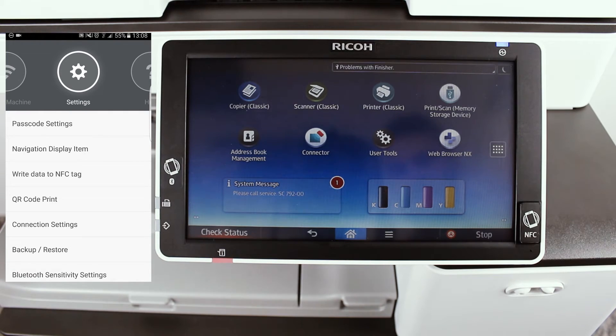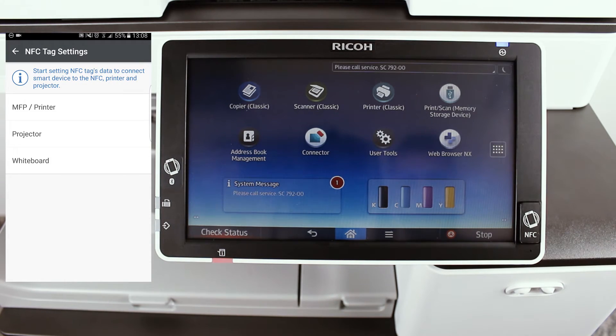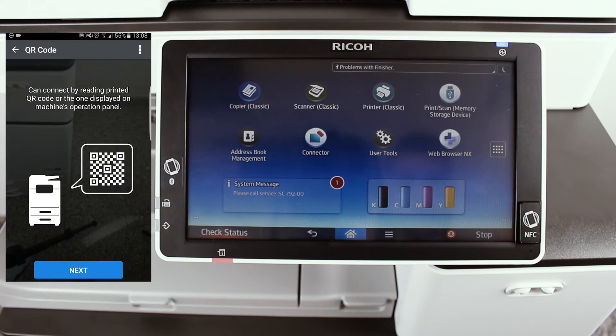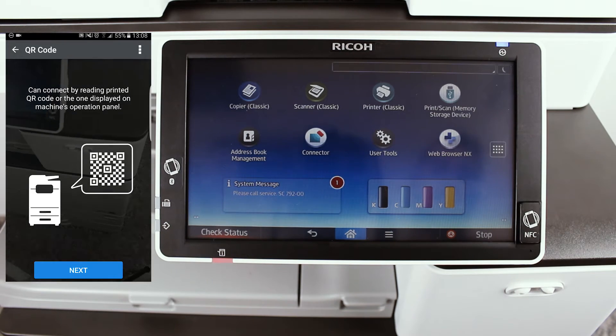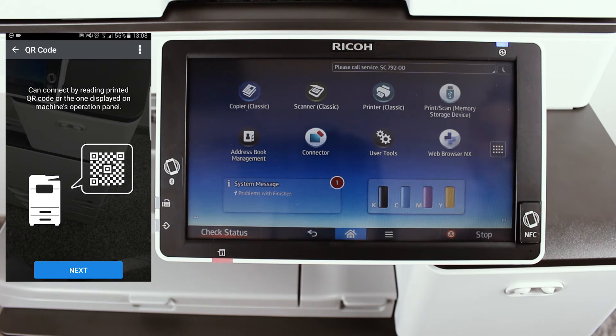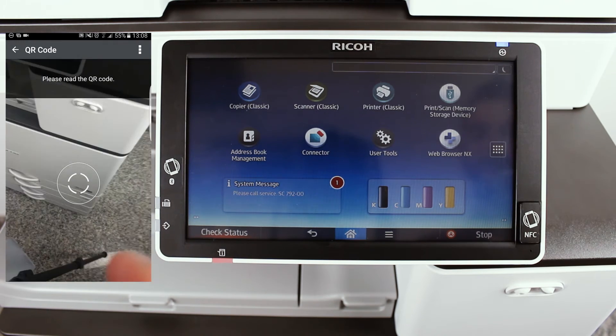For the next step, you will need to be connected to the same network as your MFP. Go into Settings, tap on Write data to NFC tag, tap on MFP or printer, and tap on Write data to NFC tag again. It should now give you a screen saying that you can connect by reading a QR code with your phone's camera on the MFP.